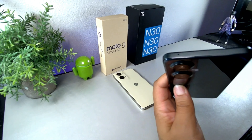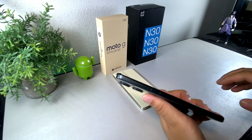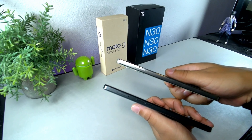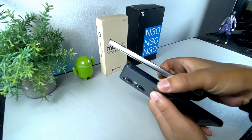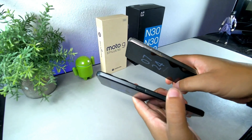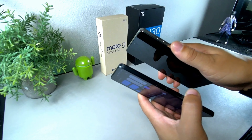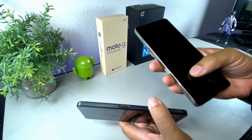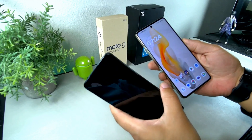At the top, the Nord has a microphone. On the side, it has a SIM slot — the Moto G Stylus also has a SIM slot on that side. The volume rockers are on the side. On the Moto G Stylus, the volume rockers are on the same side as the power button. The Nord has a combined fingerprint sensor and power button, whereas the G Stylus has an in-display fingerprint sensor.